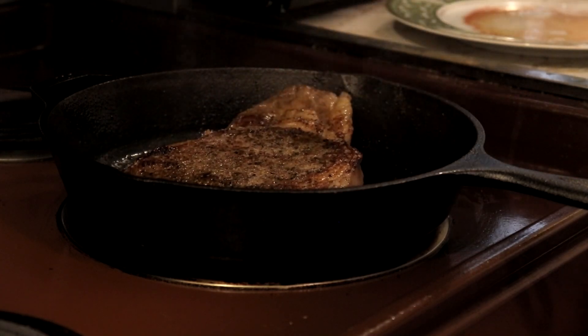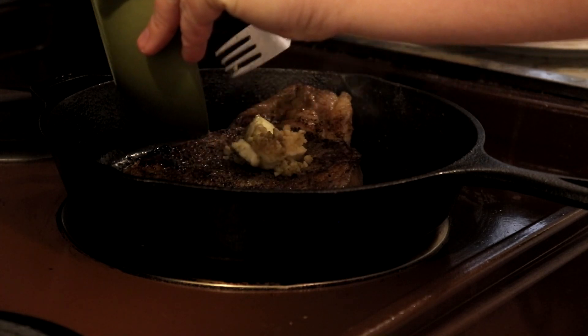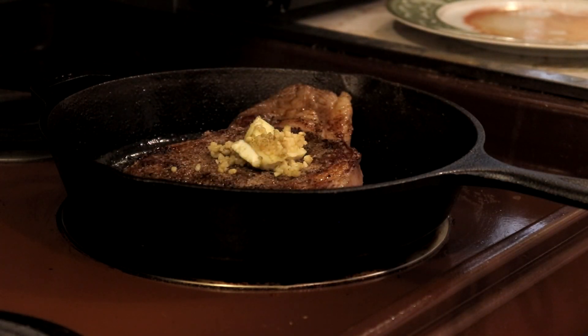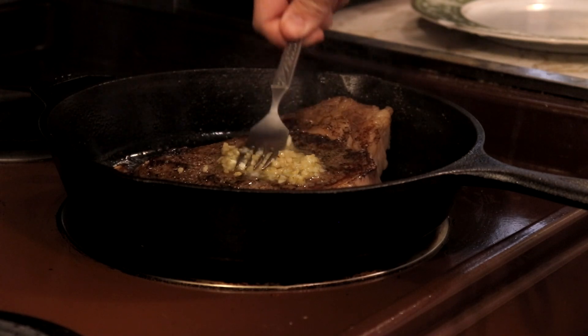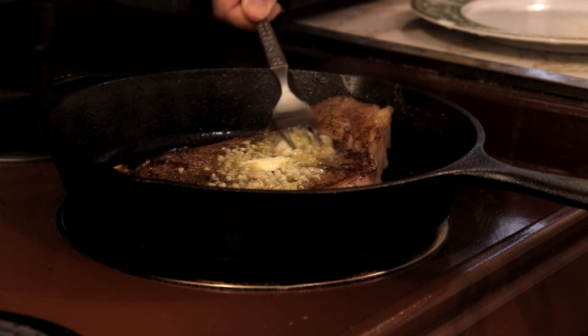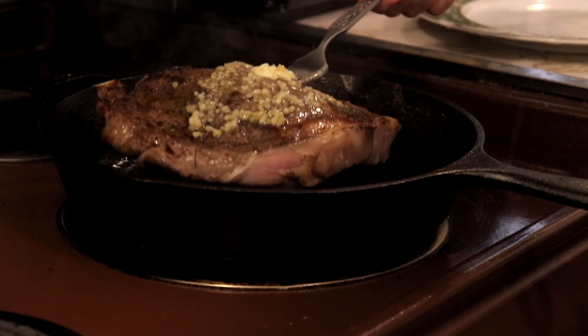Then add that butter we just made. If it ain't melting right away, grab a piece of tin foil and put it on top and let that butter melt. Mush it up until it becomes nice and soft and aromatic.